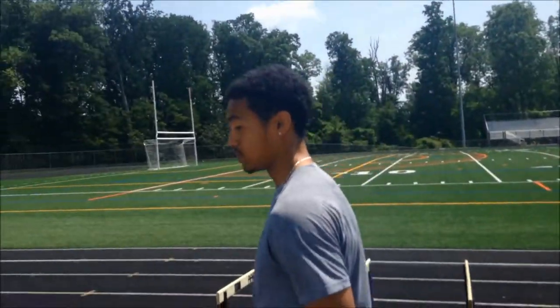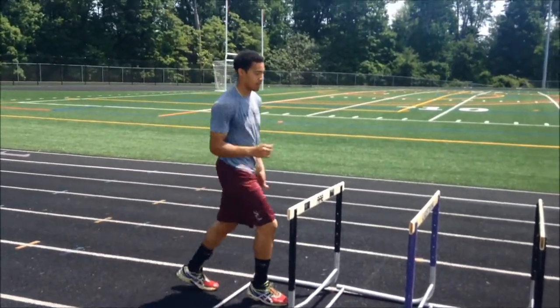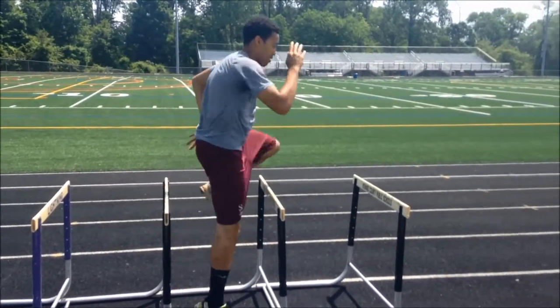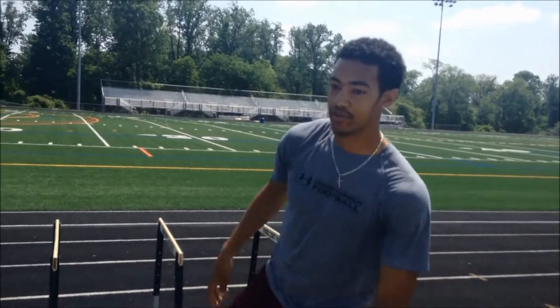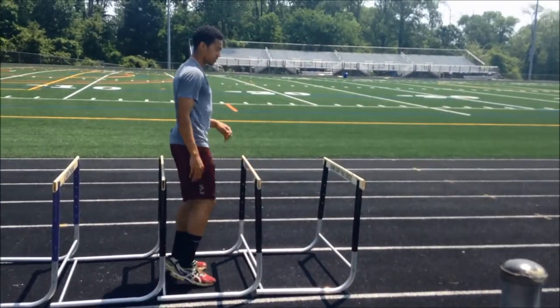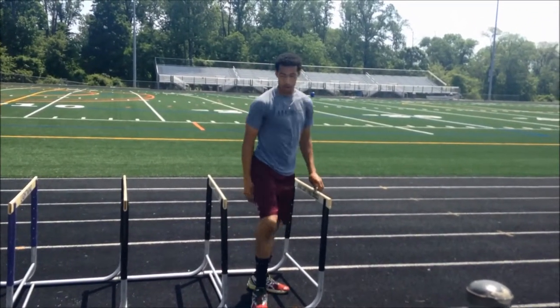The next thing you want to do is both legs over each hurdle. When you do that, make sure you're pulling your trail leg through like you're going over the hurdle — get your knee up and always pull your trail leg through. You're going to go through that starting with each leg twice, so it's a total of four times.